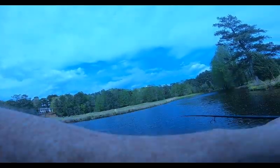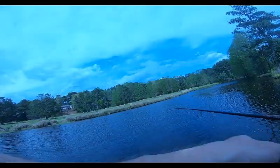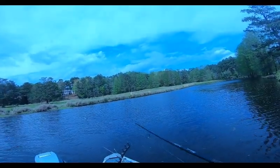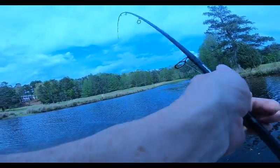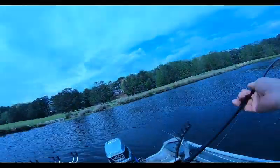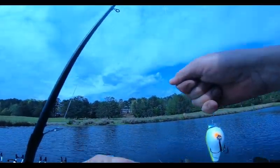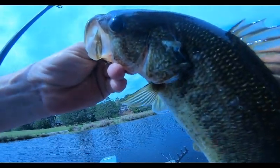Bank bait into that pocket right over there — grass with a little football bass. He's hooked up, double hooked, foul hooked. I had him in the mouth, put some slack in and he got another treble hook in his side. Never, never let slack in — alright, let you go.